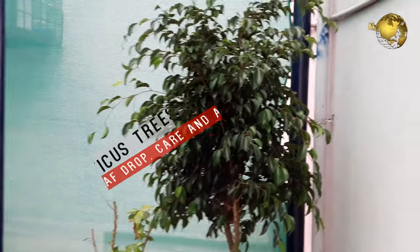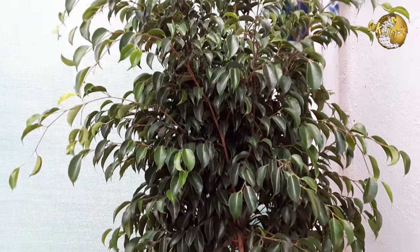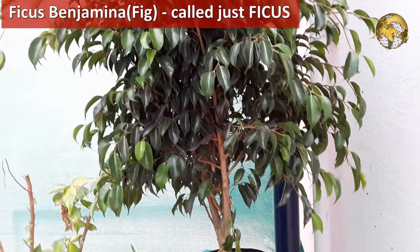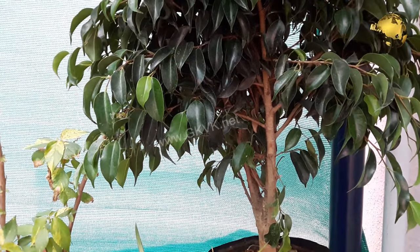Ficus plants or ficus trees, commonly called Figs, are a group of about 900 species of trees and shrubs. The most popular houseplant is Ficus benjamina, commonly called the Weeping Fig or just a ficus tree. There are several varieties of this plant that are grown as houseplants and they are also commonly grown as bonsais.